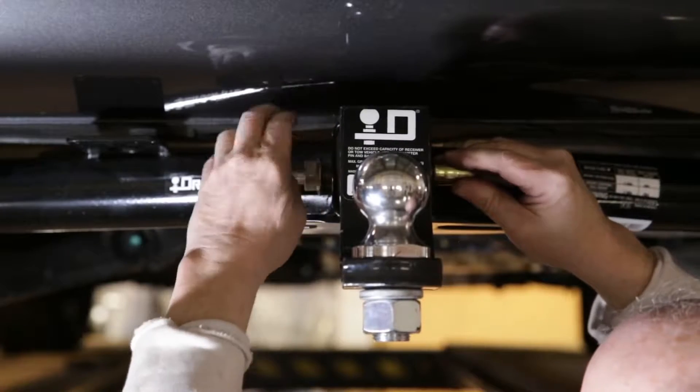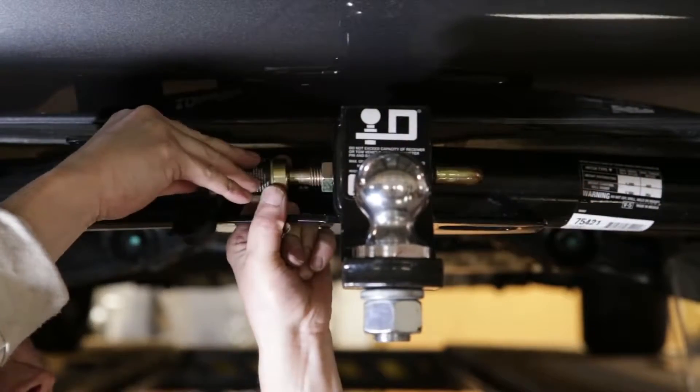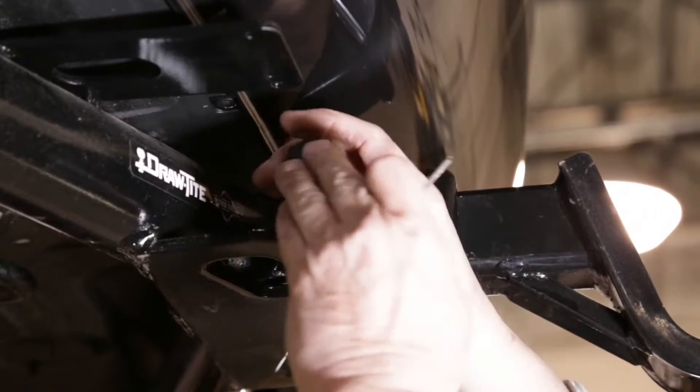J-PIN ready receiver designs allow for the most confident and secure hookup in today's towing market, virtually welding together your hitch and towing components once attached.